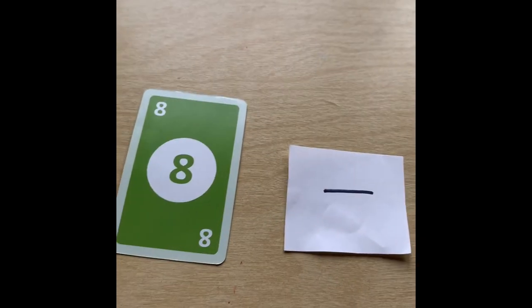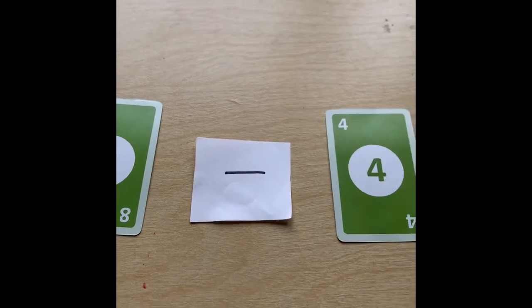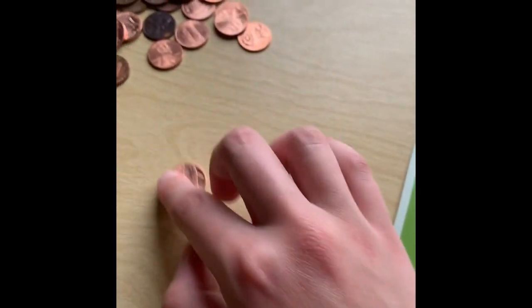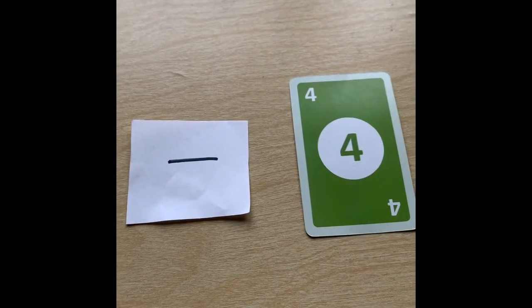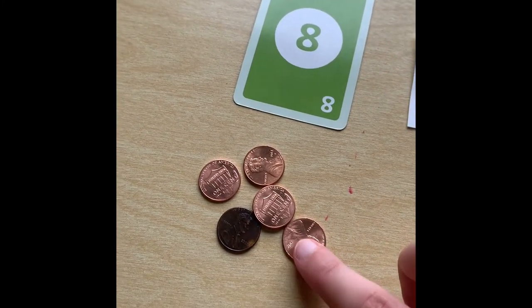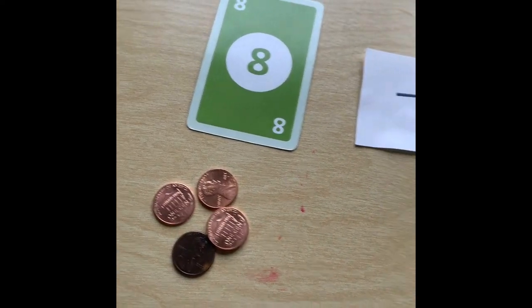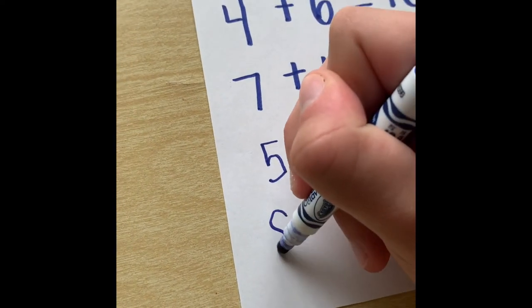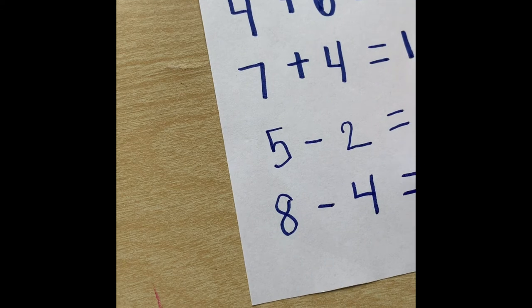Let's do another one. Now we're going to start out with the number 8 and then the number 4. Once again, we're going to start out with 8 pennies: 1, 2, 3, 4, 5, 6, 7, 8. Now instead of putting 4 over here, it's telling us to take away 4 from the 8 pennies. So we take away 1, 2, 3, 4 pennies, which leaves us with 1, 2, 3, 4 pennies left. So we write 8 minus 4 equals 4.